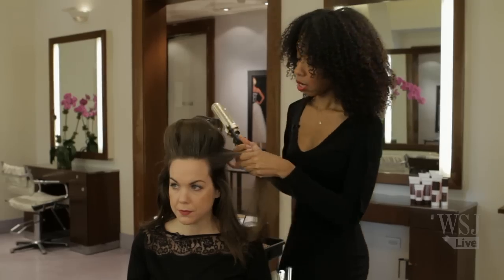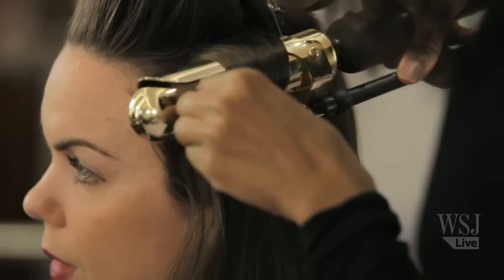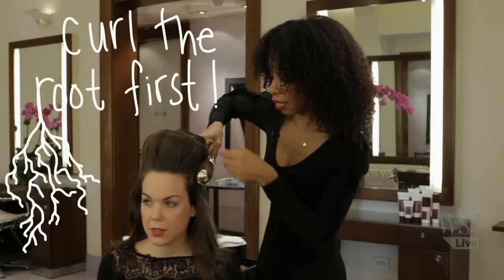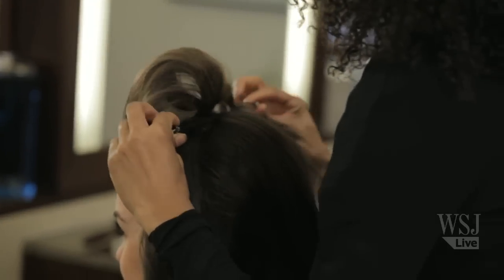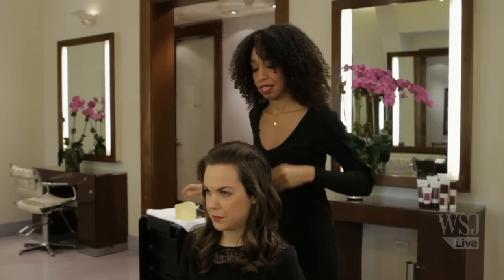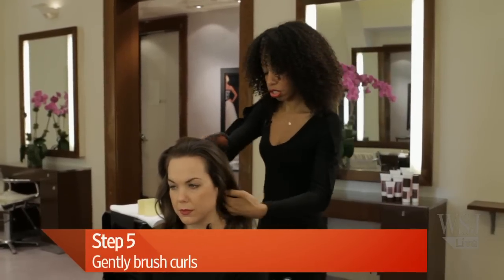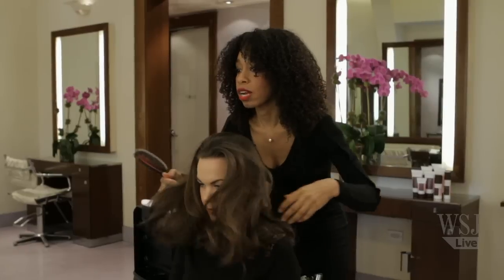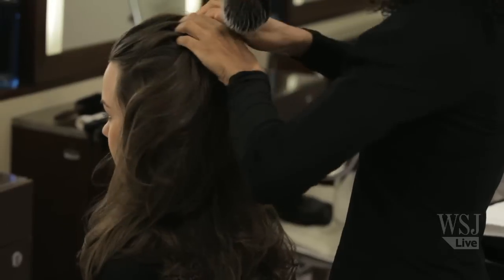I like to start at the root when I curl, so you'll actually have a bit of body. Because when you roll the ends and then roll up, the root doesn't get as much heat as the ends — because it's on the outside. So now we're taking the rollers out. I'm just going to give it a light brush and run my fingers through the ends. And already we kind of have what she has going on with the fullness and the body, but now we want to create the volume up at the root.